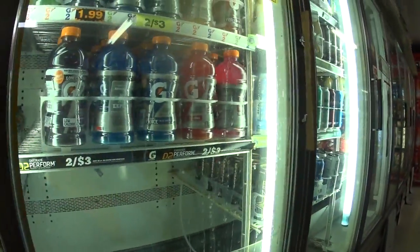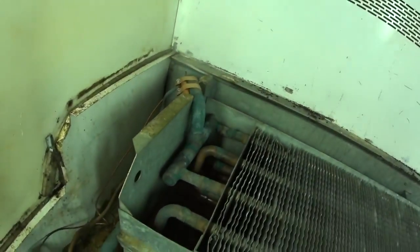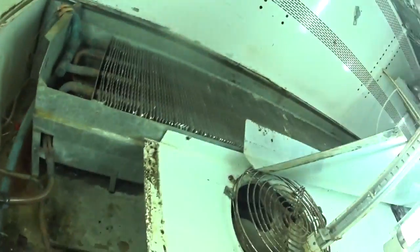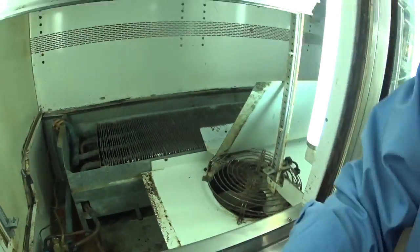I'm working on this glass door cooler here. I've had a freon leak in it. The tubing is pretty old on it and every few weeks I have to put gas in it.